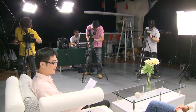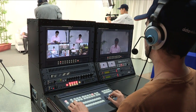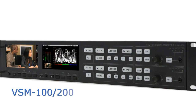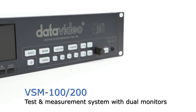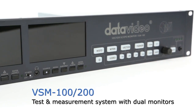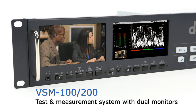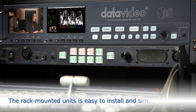It is hard to find integrated equipment that can be easily installed and used in the market. However, the VSM100 and VSM200 could easily achieve that goal. The VSM100 and VSM200 series of waveform monitors, vector scopes, and audio monitors are based on a core module that is packaged in two different forms.